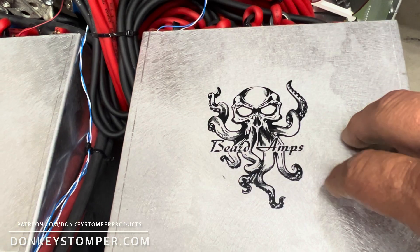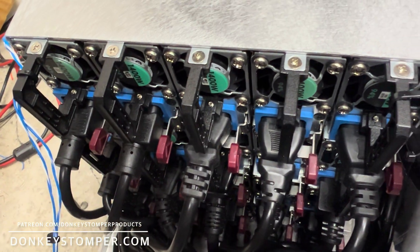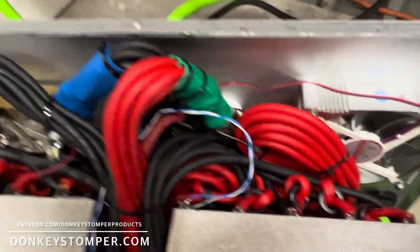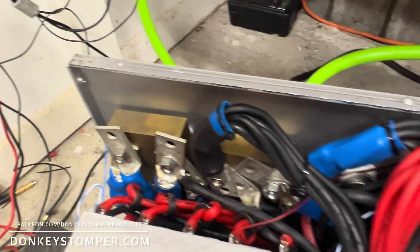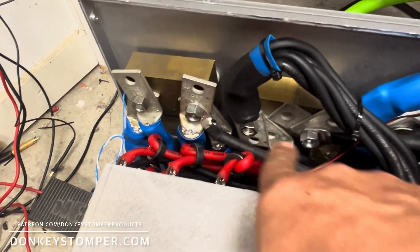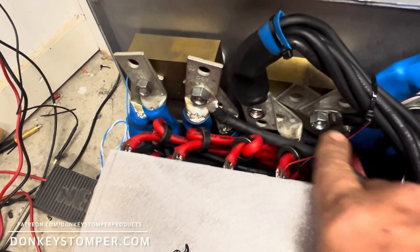Beard Amps is a heck of a power supply guy, heck of a tool and die shop — he makes cabinets, does a little bit of everything, and all his stuff is nice. So what we're looking at here is 40 1400s — 40 of them. I goofed up because I ran out of room; I used all eight gauge Sky High wire. There are some things I did on this that I normally wouldn't do on a customer build.